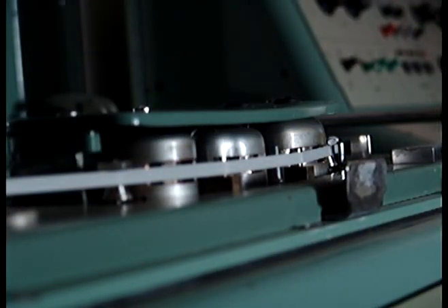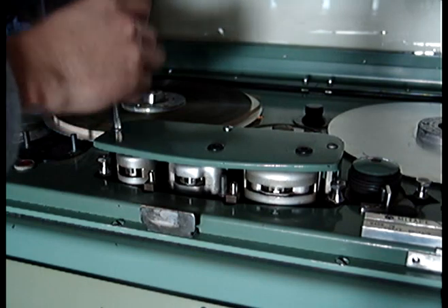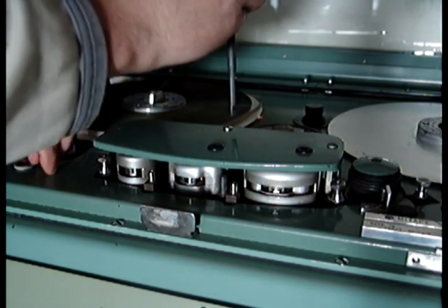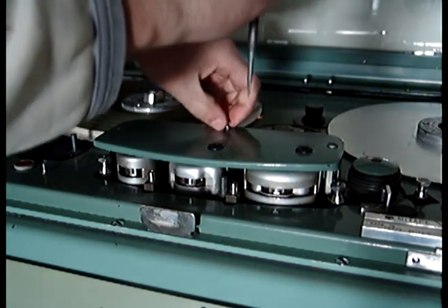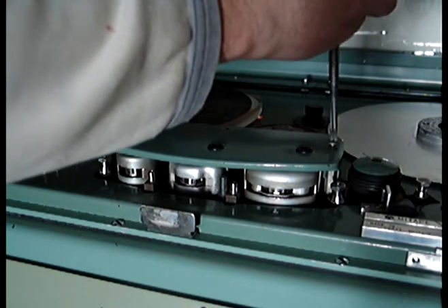The heads are designed to be removed from the machine quite easily. Here we can see the record, replay and reproduce heads. There are three screws holding on the head cover. There are two black grommets also on the top of the head cover. These are an afterthought modification designed to be able to adjust the azimuth control on the heads whilst the shield is in place.